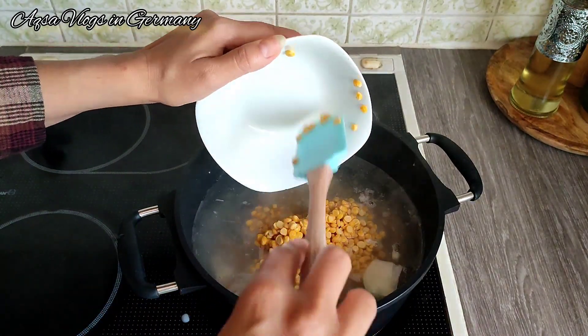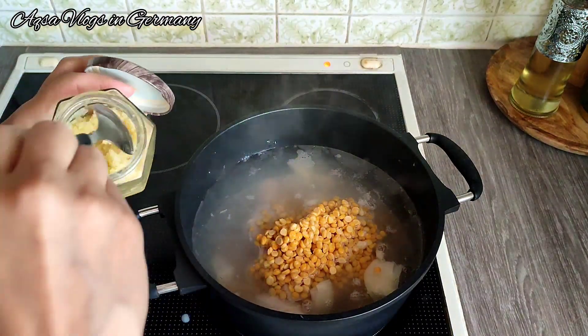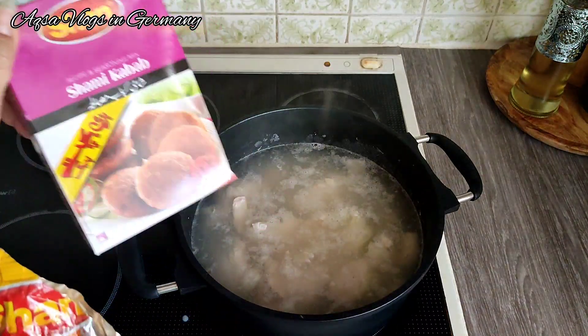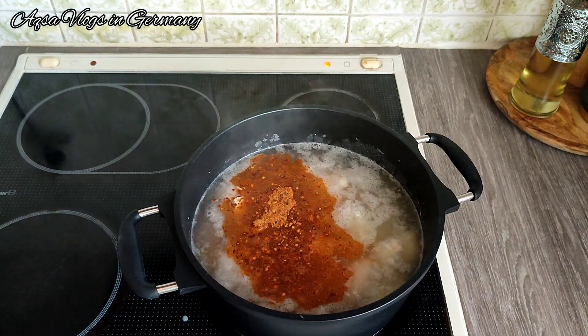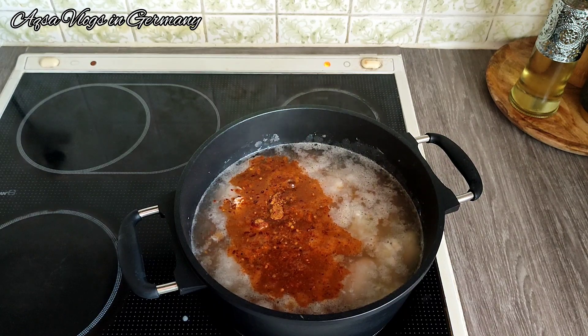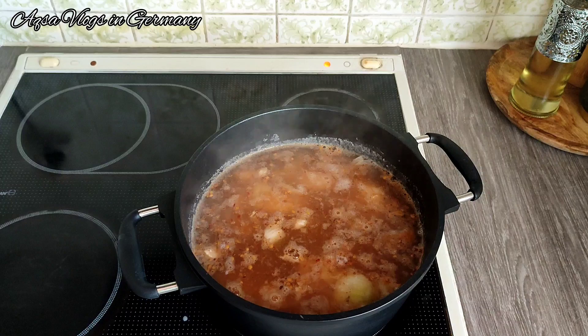I will move on to the next step. I used a marinade but I did not add any extra flavor — I just added some salt and mixed it in. Now I will leave it and move on to another task.